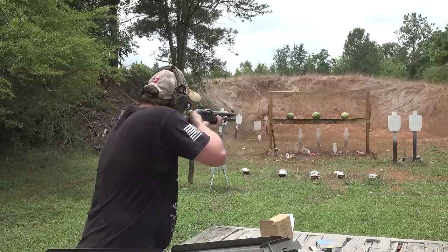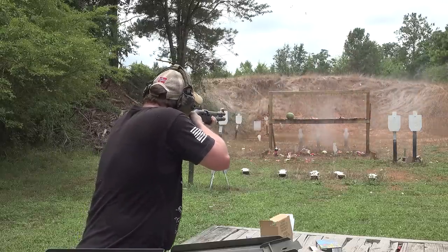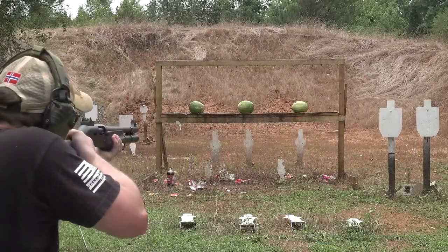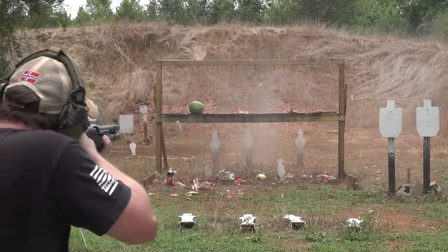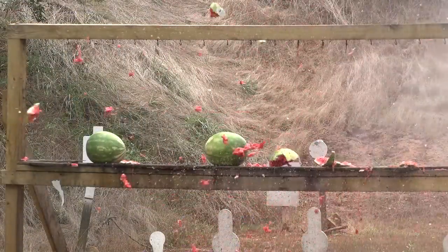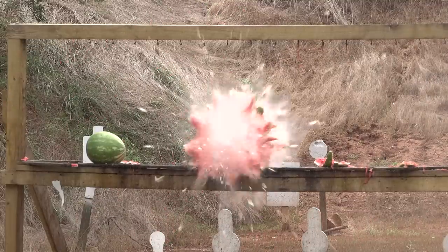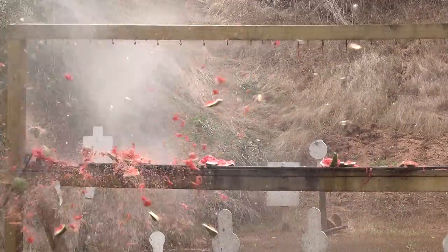Here we go, right to left. Whoa, yeah! Not bad at all — I had watermelon literally land right here from all the way over there. That Black Magic had a pretty decent little thump going on. That's going to leave a mark on my shoulder, but that is quite the load.